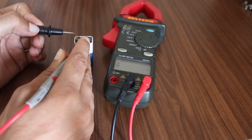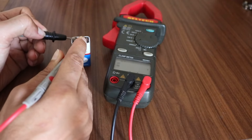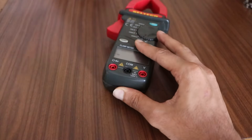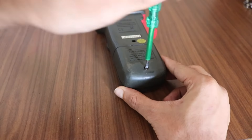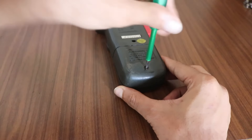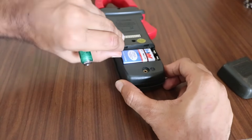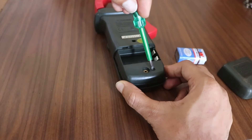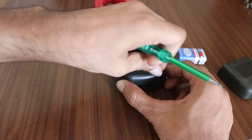My clamp meter is not working so I'm going to see what's inside and will try to fix it. This is the first time I'm going to fix a clamp meter and I really don't know what's exactly wrong with it.